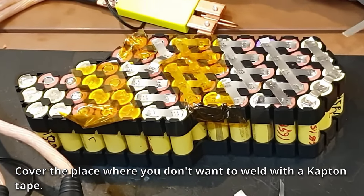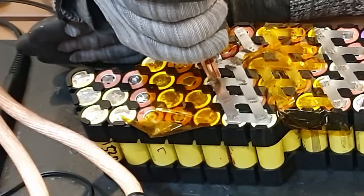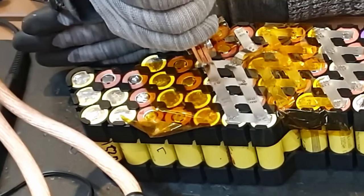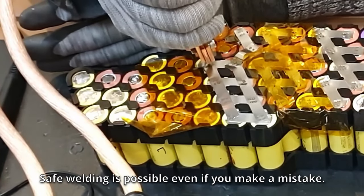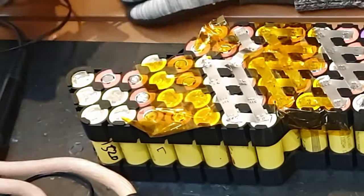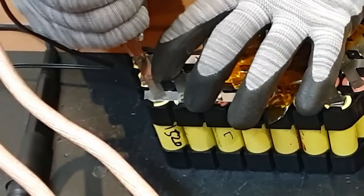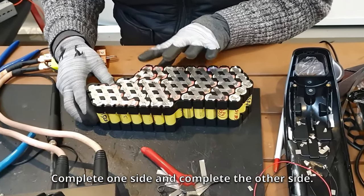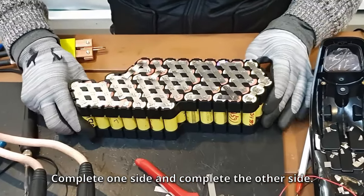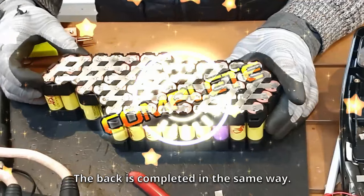Cover the places where you don't want to weld with a captain tape — safe welding is possible even if you make a mistake. Complete one side, then complete the other side. The back is completed in the same way.